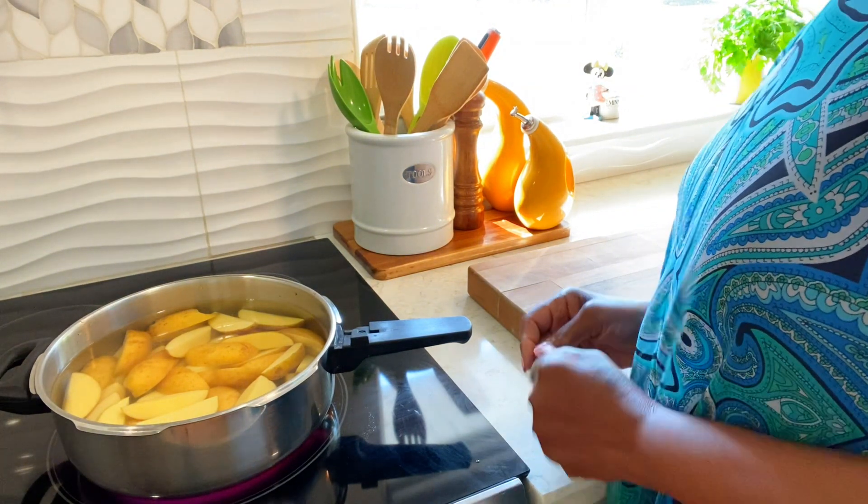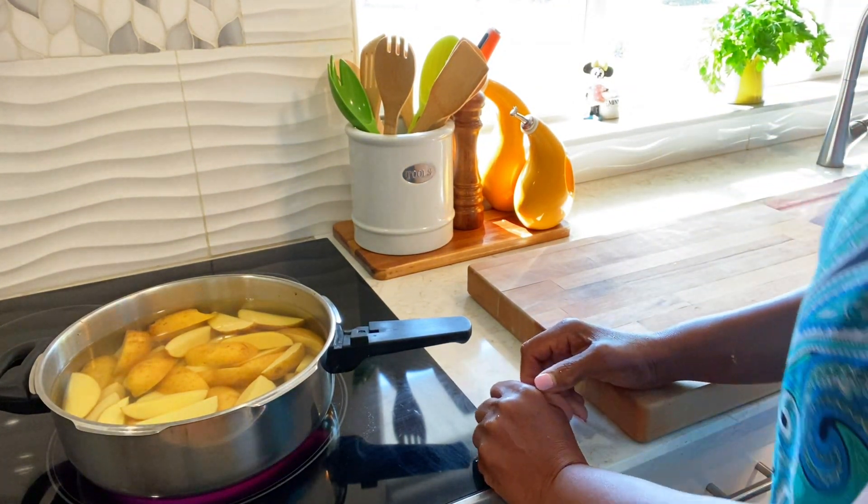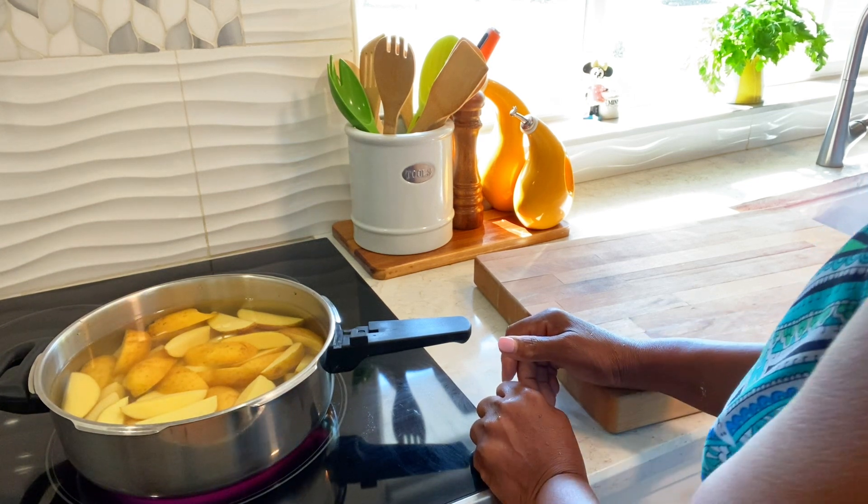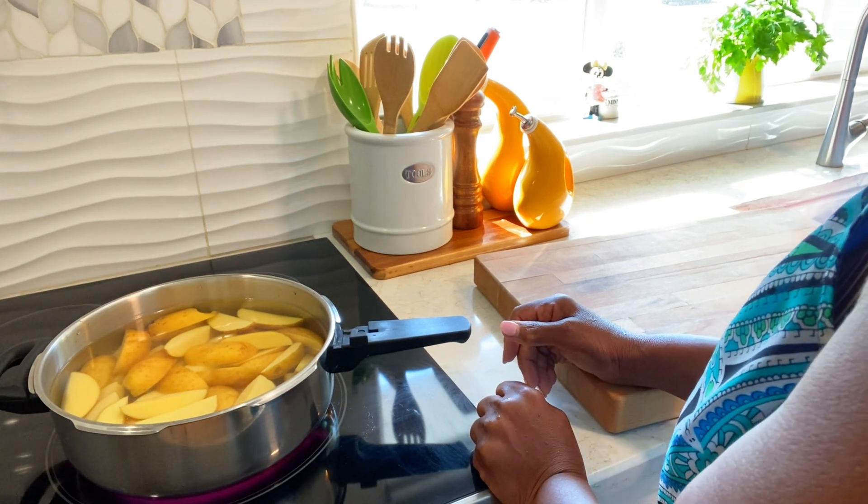Hi family, welcome back to MJ's Kitchen. I hope you're having a great day. Today I'm gonna make first some oven fries.